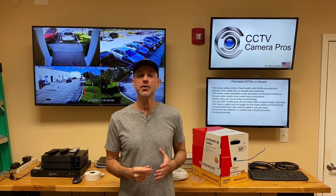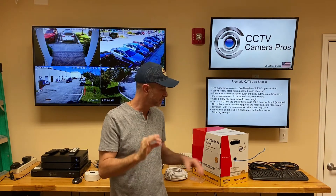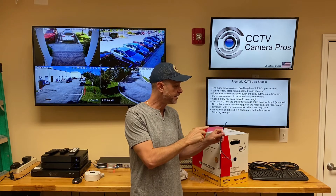Hi everyone, Mike from CCTV Care Pros here. In this video, I'm going to show you how to crimp the RJ45 network cable ends onto Cat5e cable.